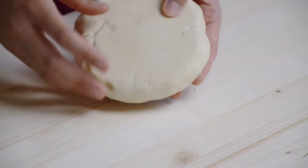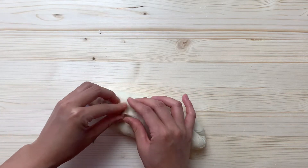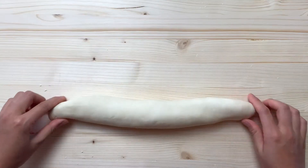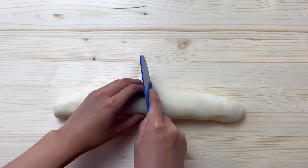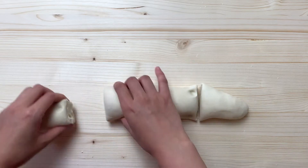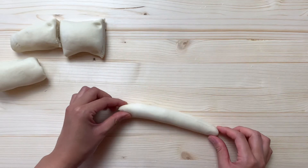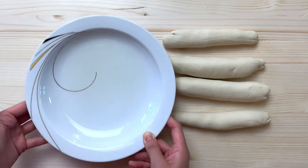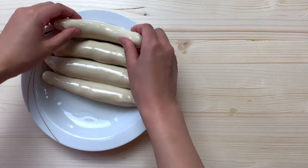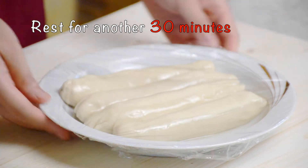Now that the hour has passed, we're going to work on the dough again. Roll it out into a long loaf shape. Pinch the side to make the loaf smoother and roll again. Then separate the dough into 4 portions of roughly the same size. Roll out each piece into a longer strip of about 20cm length. Prepare a plate with 1 or 2 tablespoons of seed oil and coat each piece with oil. This will keep the dough more moisturized and prevent them from sticking together. Then cover it with cling film and let it rest for another half an hour.